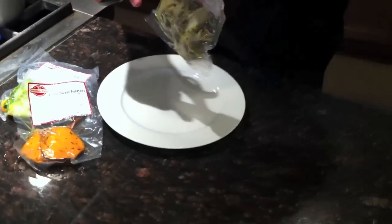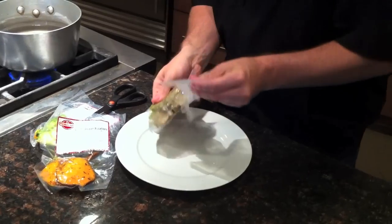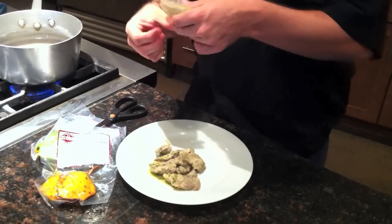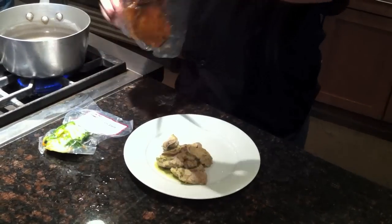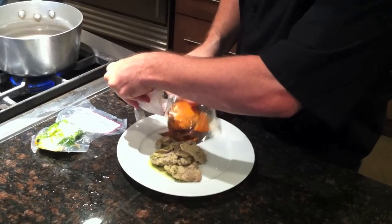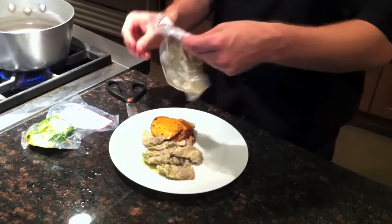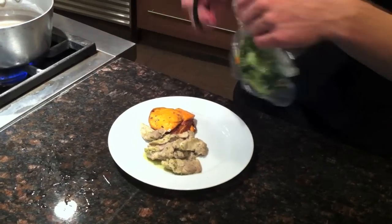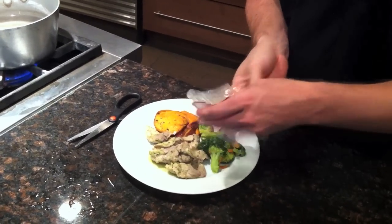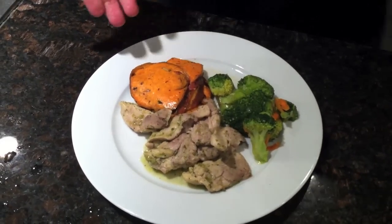From here, snip an edge. Take our sunshine chicken, grilled sweet potatoes. Sometimes these vegetables can be hot — if you need to, just hold on to the edge, or you can utilize your tongs to hold it back. And here we have it: sunshine chicken with grilled sweet potatoes and a roasted broccoli salad.